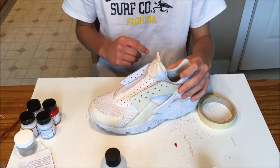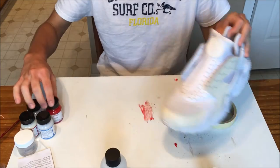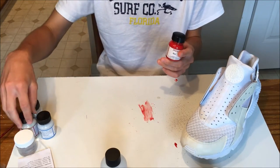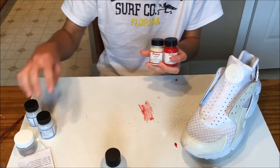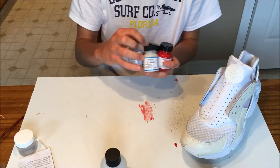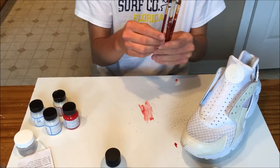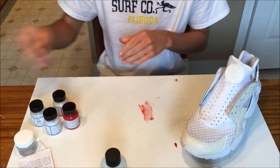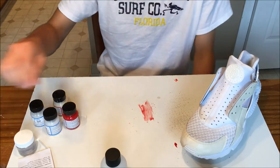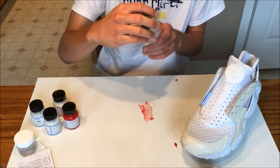Alright, before we start off with this video, I'm going to get into a few of the items we're going to be using. We're going to be using some Angelus Red Paint, Angelus Cream Paint, Too Hard, Too Soft — all of this stuff is from Angelus brand. And then I got some paintbrushes, some more defined ones and bigger ones. I'm also going to be using a toothbrush for the speckling, some leather repair preparer, and a glazer.